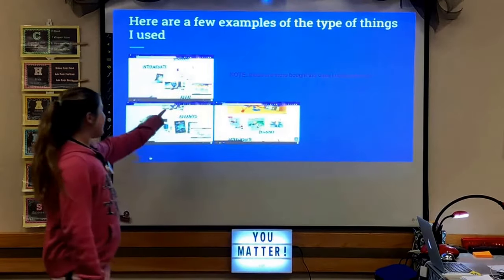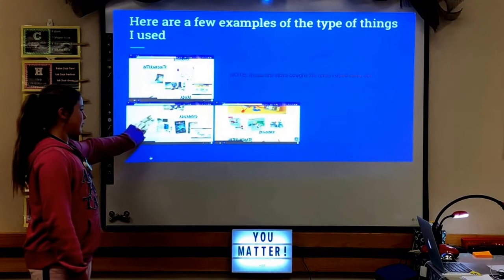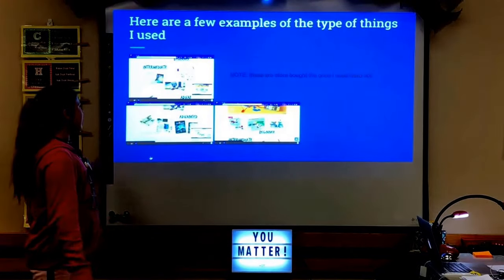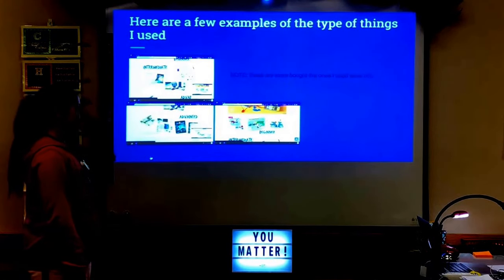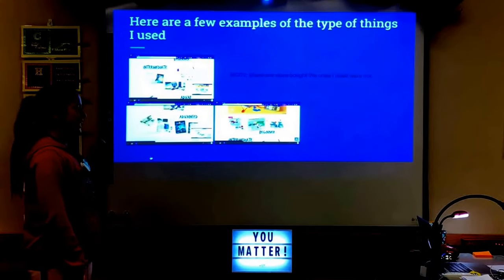This is basically the kind of thing they sell — it can make all different kinds of things. This is the stuff they use for kits that you can buy, but those are not the ones that I use.